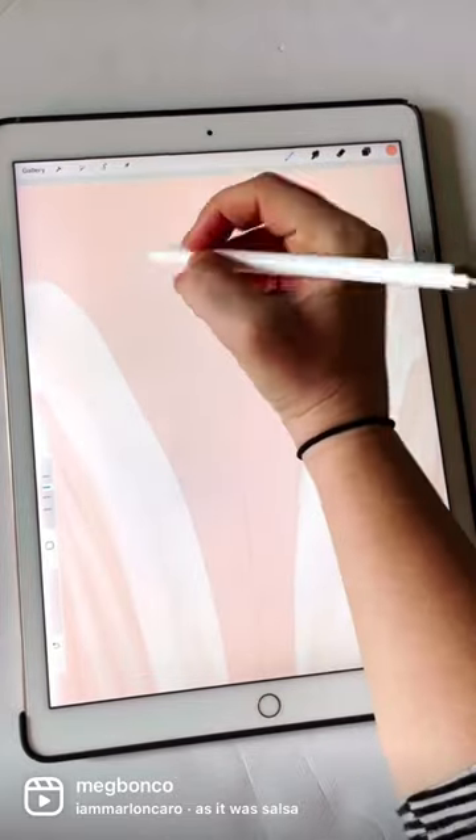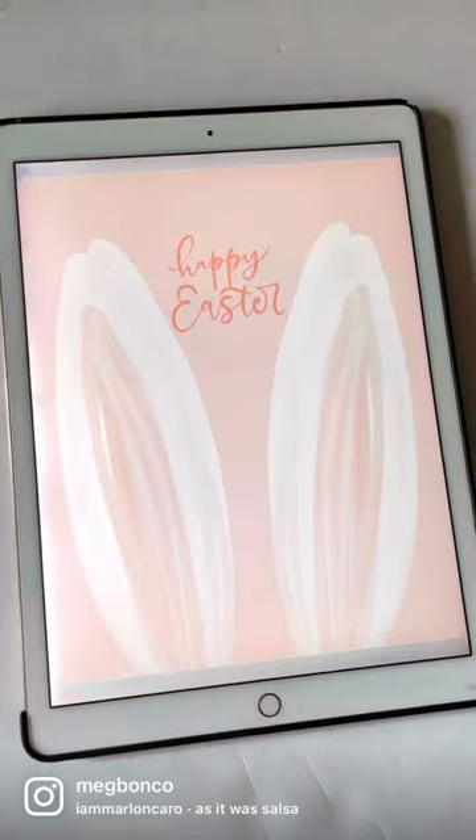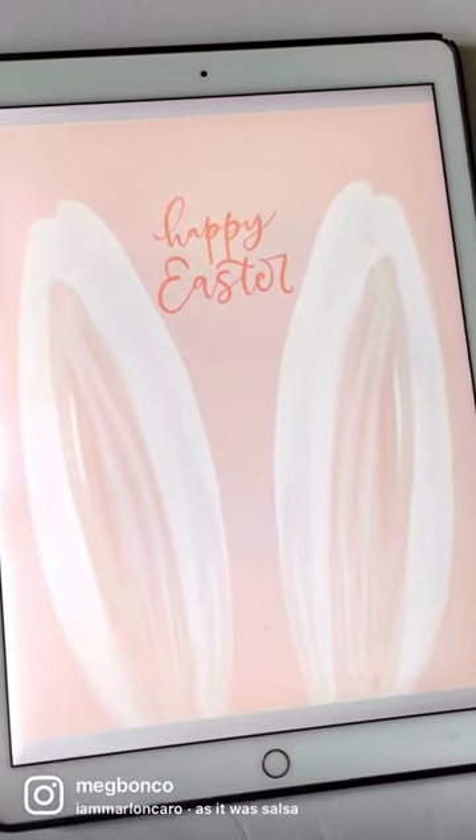I use my watered down brush for Procreate on this design, and hey, if you want, add in some lettering. I can't wait to see how you make this your own. Like and follow for more.